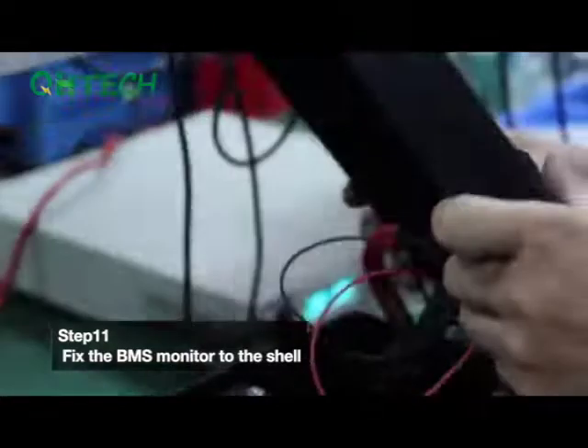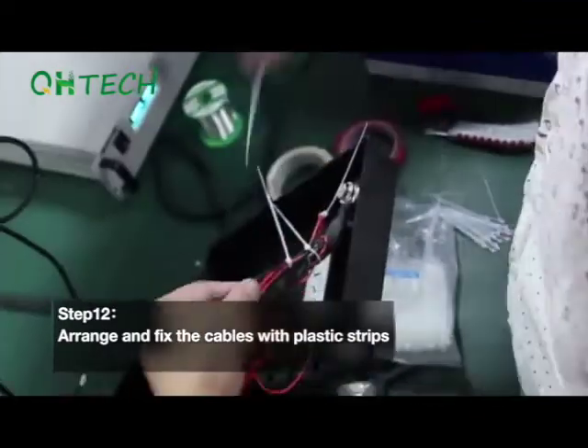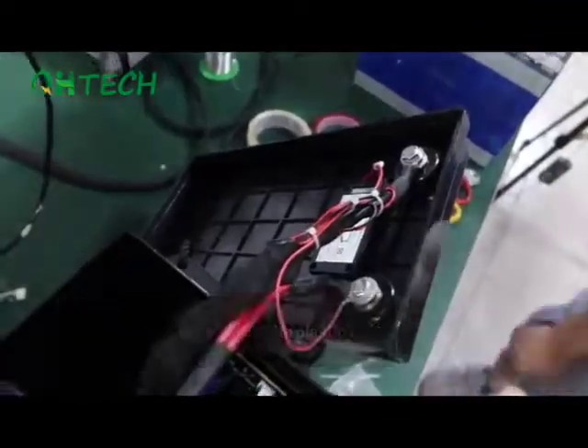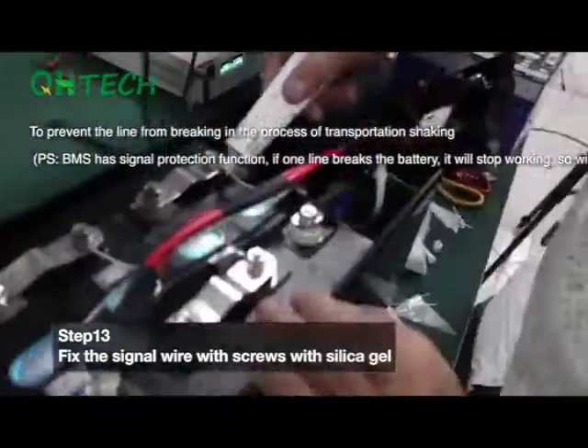Step 11. Fix the BMS monitor to the shell. Step 12. Arrange and fix the wires with plastic strips. Step 13. Fix the signal wire to the screws with silica gel.